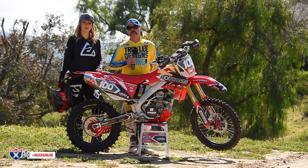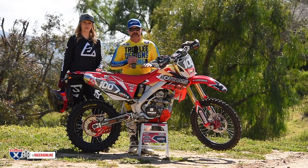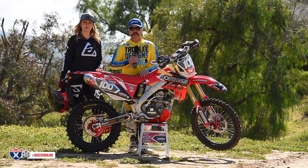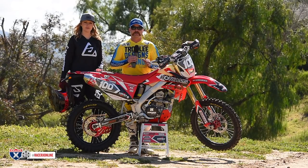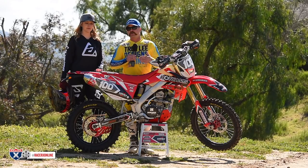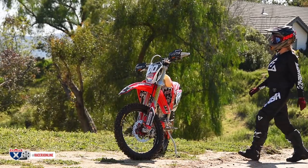Hey guys, it's David Pingry with a really cool project bike today. We've got a 2017 CRF 250X, and this bike hasn't changed much since 2004 — really not at all — which means there's a lot of these out there and you can get really good deals on them. We wanted to take this bike and make it a street-legal version, improving the performance so you could enjoy aggressive off-road riding but ride straight from your house to the trails.